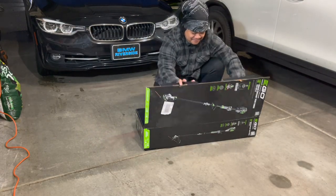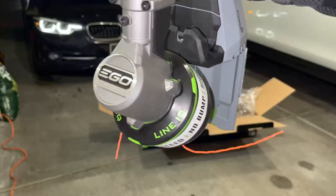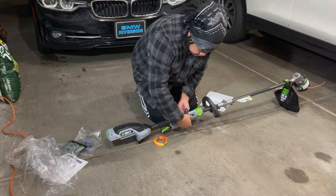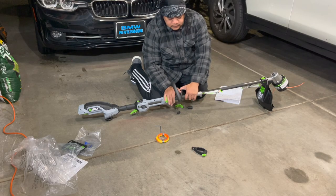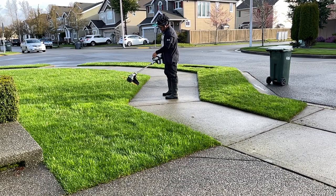First things first, quick unboxing. The trimmer's in there, I got the kit. It was $299 from Lowe's. What comes in the box: the trimmer, we got to put the guard on, there's a shoulder strap loop — I gotta get me one of those. We have the quick-adjustable front handle.